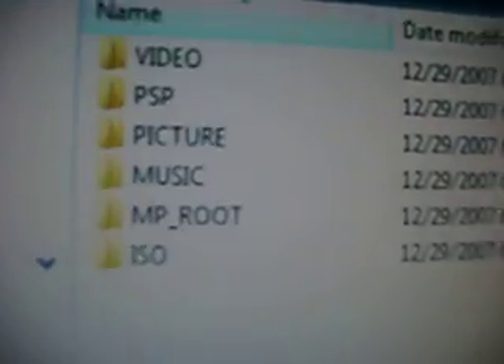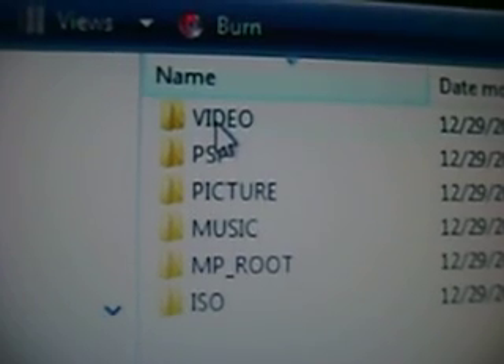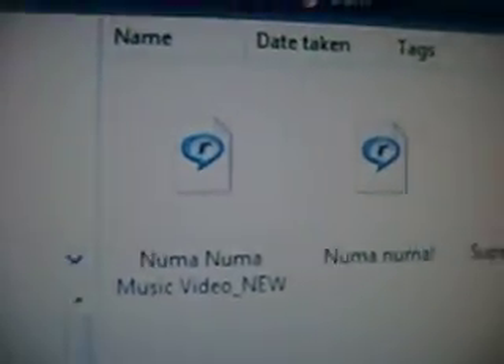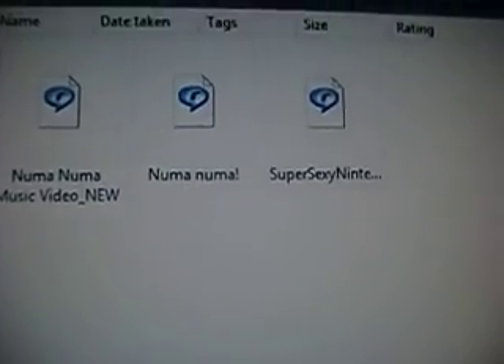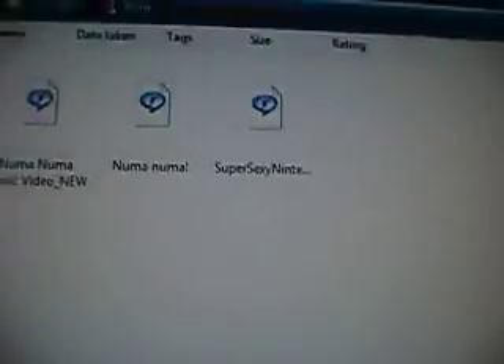Now that you're in the memory card, go to the VIDEO folder at the top level. If you don't have one, create it and capitalize all the letters — VIDEO — in the root of your memory card. Go ahead and click it, then remember that file you copied — go ahead and paste it. It's already converted to MP4 format, so it will work.